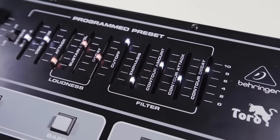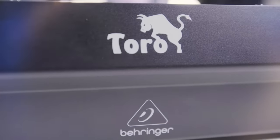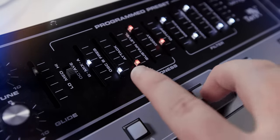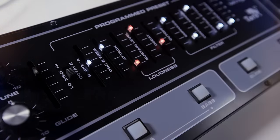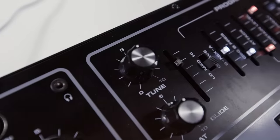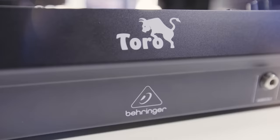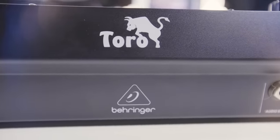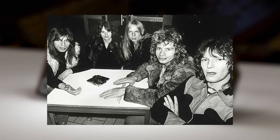First introduced back in 1975 and then remaining in production until 1981, the Taurus 1 delivered ground-shaking synth basses and was controlled by its unique organ-style pedals. In the years that followed came the Mark II and the Mark III, with the Mark I still remaining as everyone's favourite, with its massive sound having been used by legends such as Rush, Genesis, Dream Theater, and more, just to name a few.